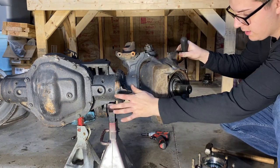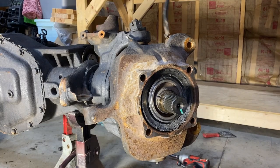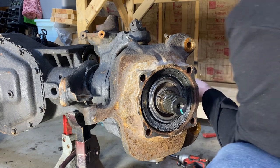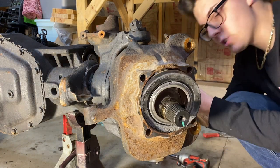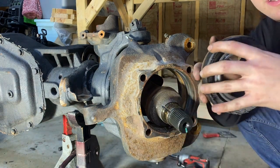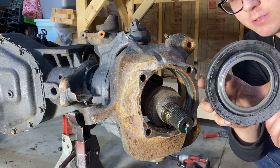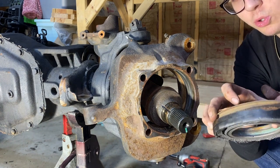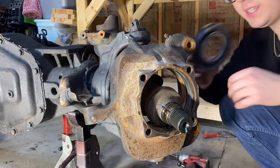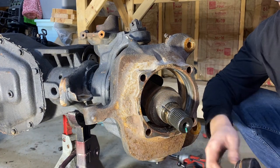I went in from the back and pushed that big dust seal out — that's what it looks like. These are pretty expensive, but you're not supposed to reuse them. If you have a special tool and your vacuum locking hubs were good before, you actually can reuse them. But this one is getting thrown away because I'm not using the vacuum locking hubs.